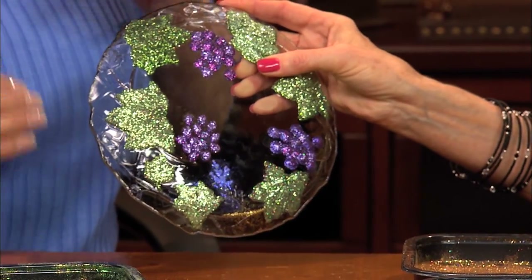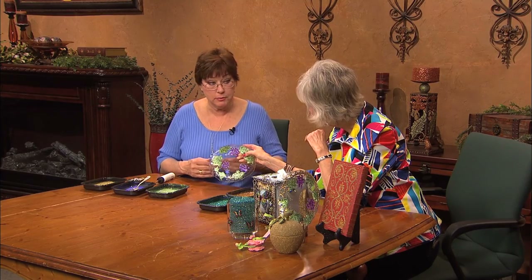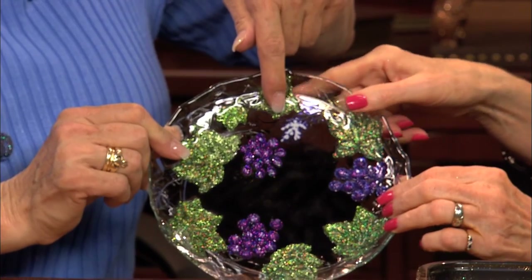You can cover the back with a clear coat afterwards if you like. The front is completely glitter free when you turn it over — you can see it is white glue that dries clear.